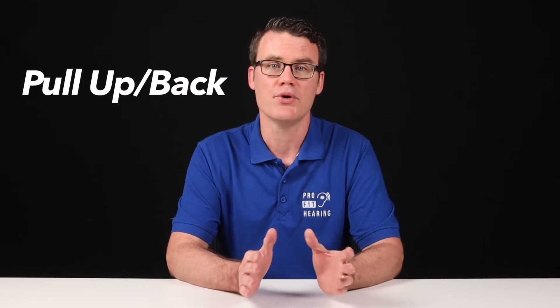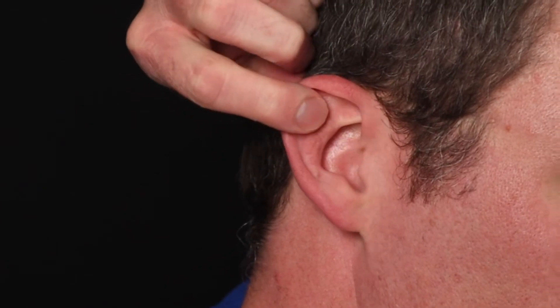Step 2: Pull up and back on your ear with the opposite hand. This helps straighten out the ear canal for easier earplug insertion.